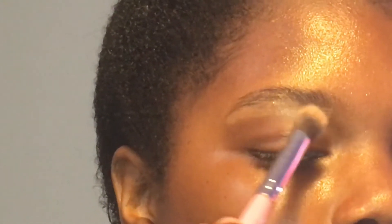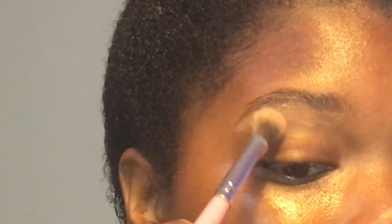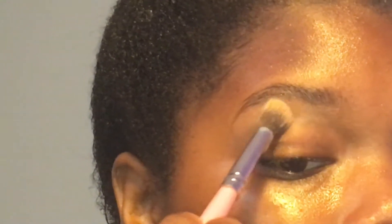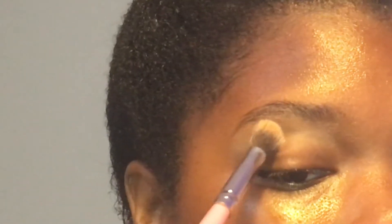Now I'm going to blend it out with my dome brush, and then I'm going to set that concealer in place with a light colored shadow.